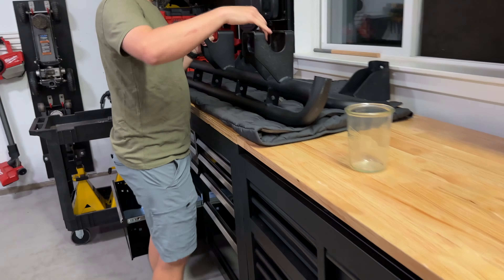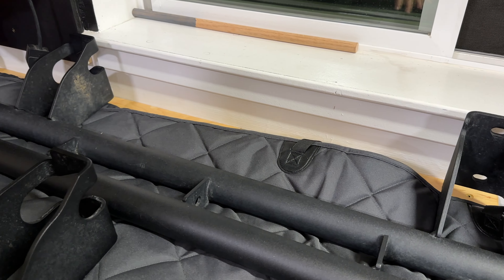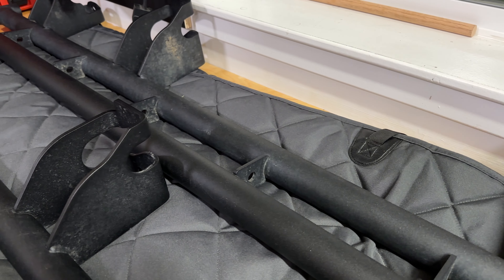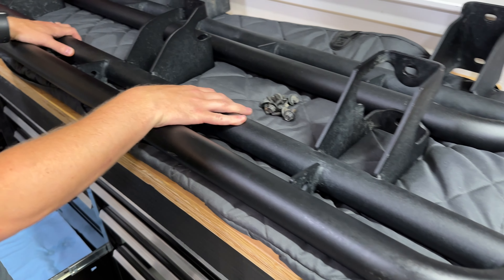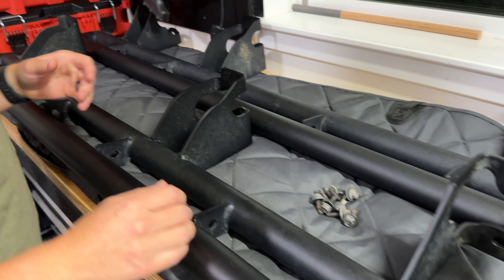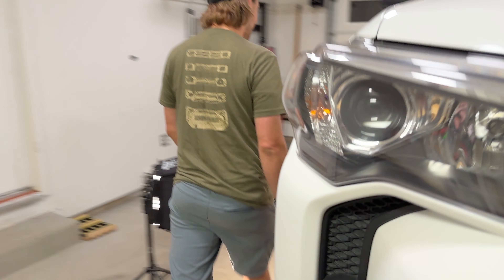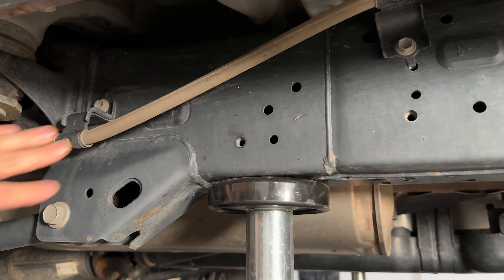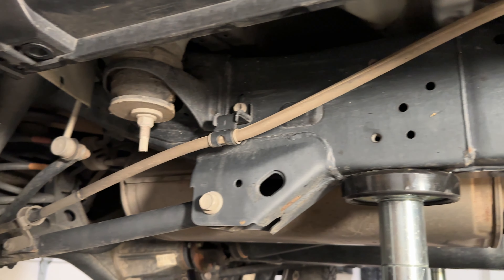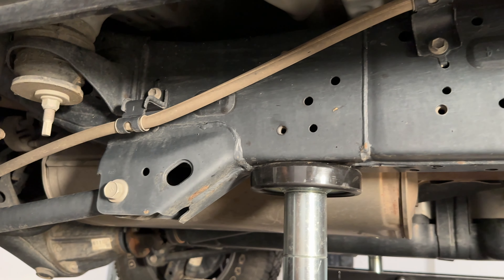These cutouts are for the parking brake line on the back side. This is going to be our right hand and this is going to be our left hand. Right hand is passenger in America, left hand is driver. We know that because we've got these clearance cutouts here — on this side of the vehicle you can see down in the back we've got the parking brake lines running through. There's nothing in the front.